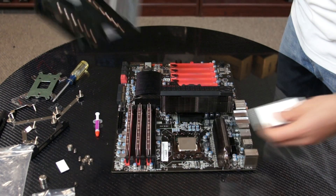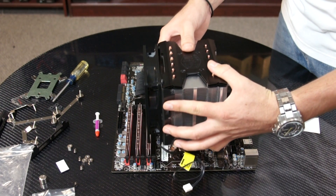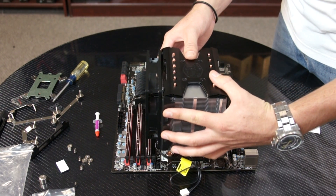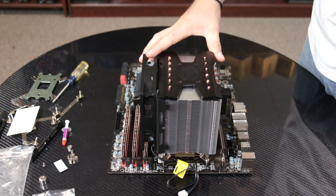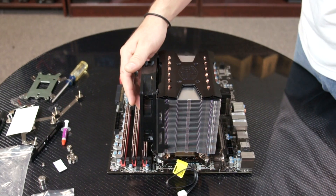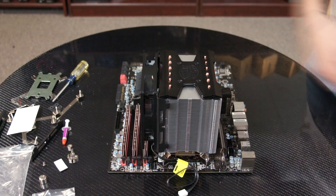After you put the thermal paste, you can go ahead and mount the CPU cooler. The CPU cooler is mounted this way so that the 120mm fan pushes the air through the heat sink out the rear of the case.